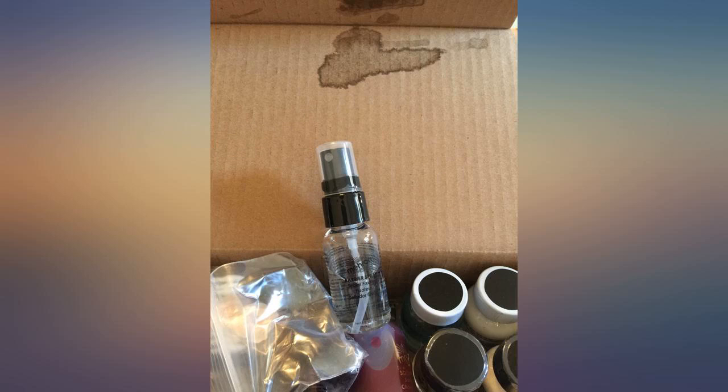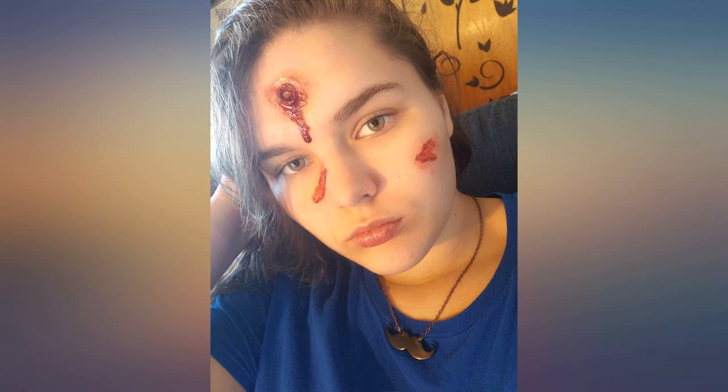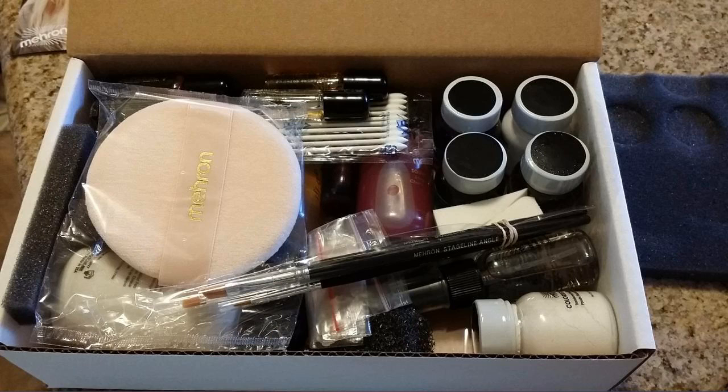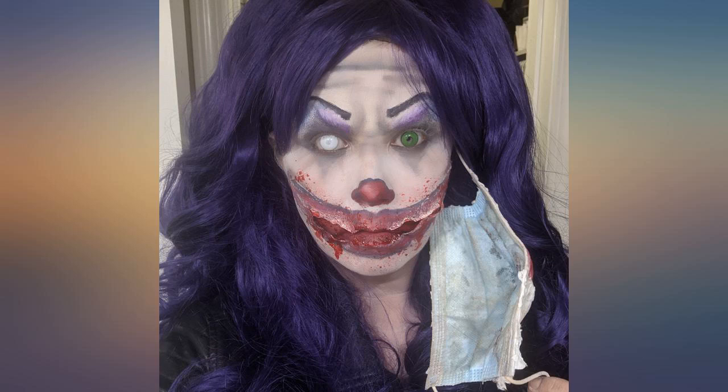I'm so excited about this item. Everything was as described except the spirit gum remover was half empty. When I opened it I noticed the little silver seal was loose and I think the product evaporated. Even without the spirit gum remover this is a great buy for the amount of products you receive. If you were to buy them individually they would be much more expensive. I can't wait to start experimenting with this for my Halloween look.